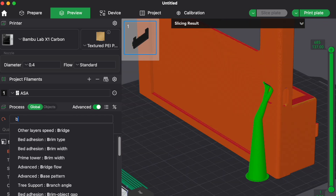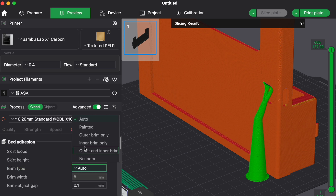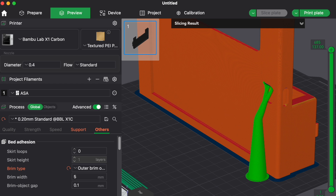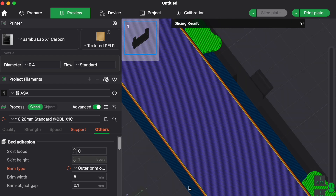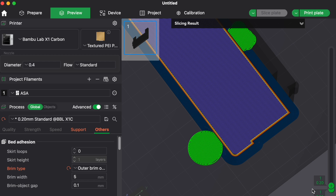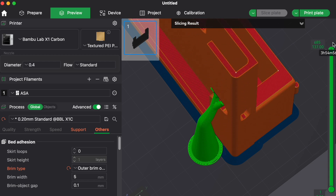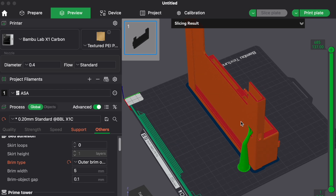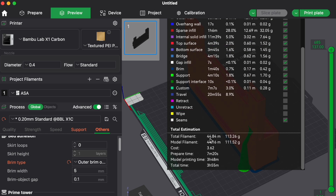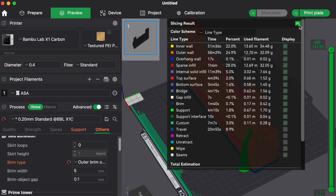Another feature I like to use is brim — search for it and select 'outer brim.' This adds an extra first layer around the very bottom of the print, which helps prevent warpage that can happen with certain filaments, especially around the corners. There's also a handy view to check print stats: this part uses 44 grams of filament, costs $3.62, and has a print time of around 3 hours and 48 minutes.